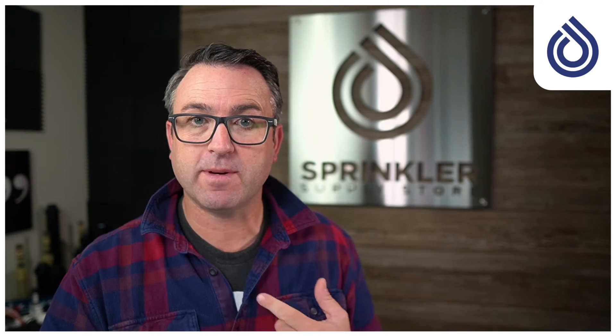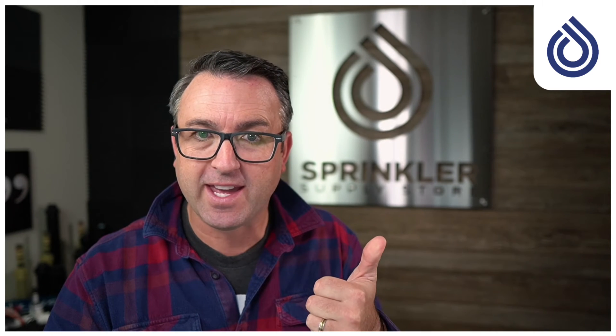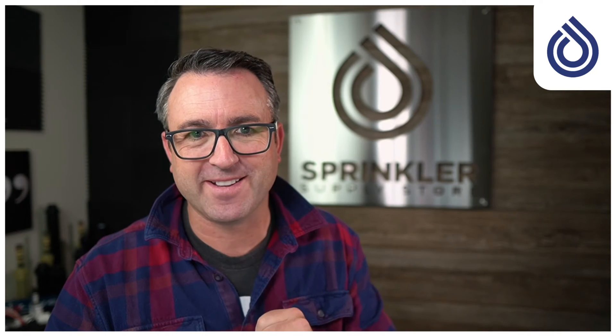Can I winterize my sprinkler system by myself? This is a super popular question. We've been getting it a lot this fall here at Sprinkler Supply Store, and I want to provide you with the answer. The answer is yes, you can, but no, you should not. Let me explain.